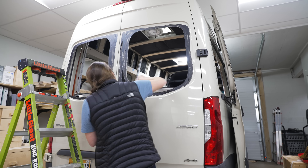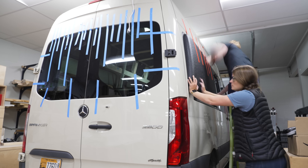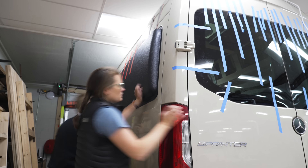Before jumping into the electronics, Ty and Teresia did go ahead and get the back windows as well as the Flare Space flares installed, which got the outside of the van looking super nice.